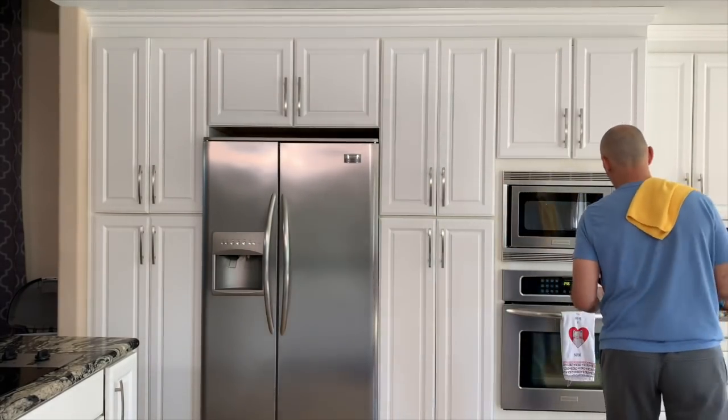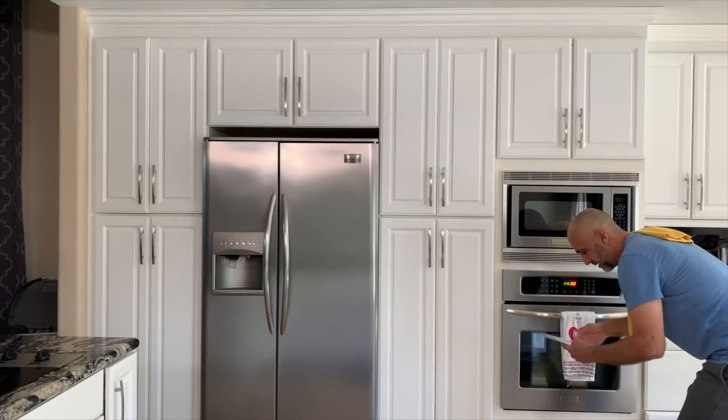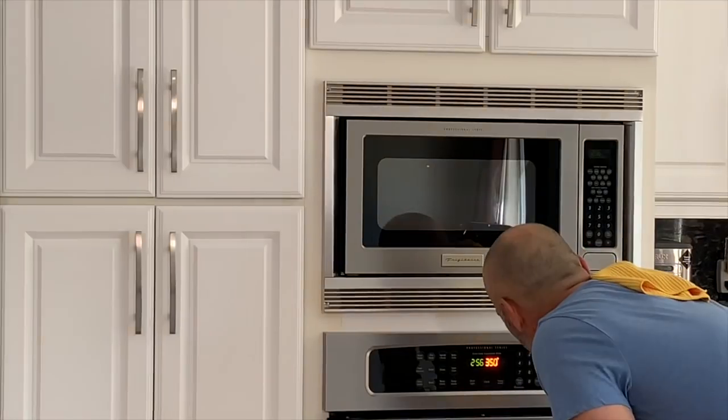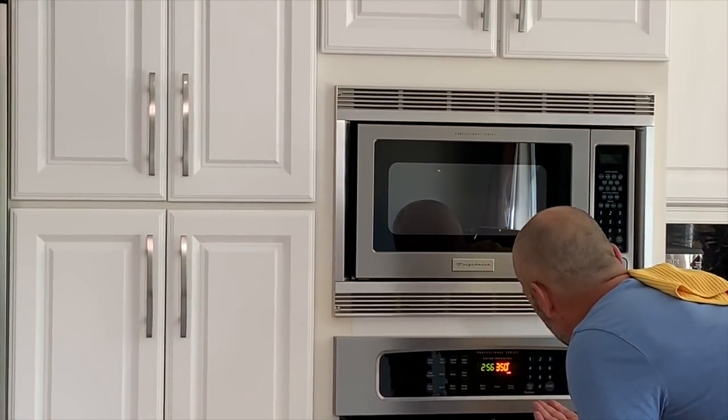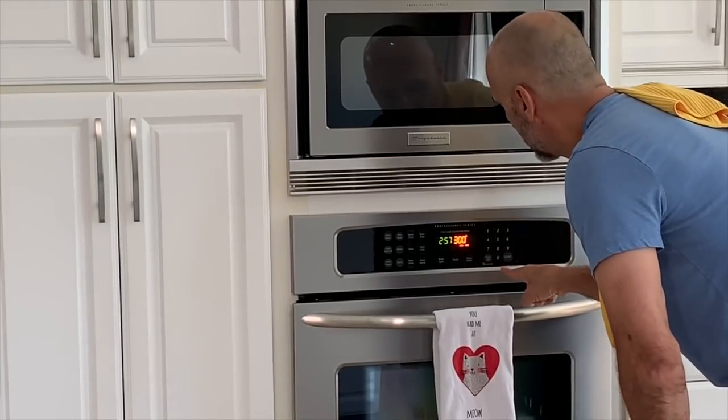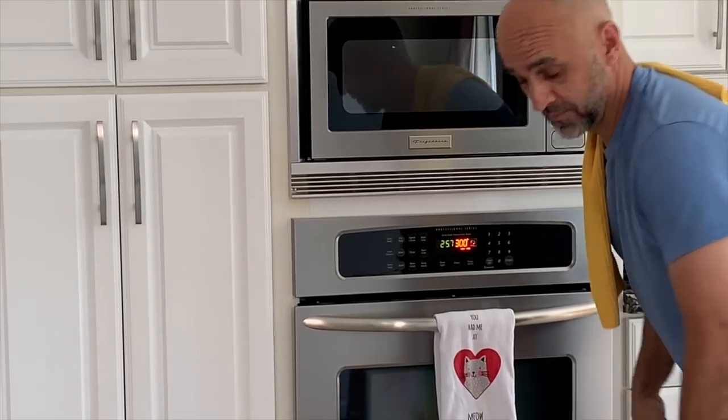Preheat oven to 300 degrees — I'm preheating it now. And 300 degrees. Hold on, I don't see any arrows to go up or down. And then hit start? You got it.